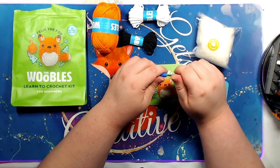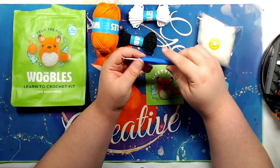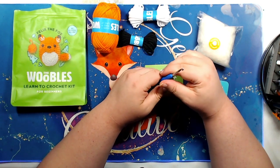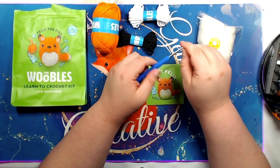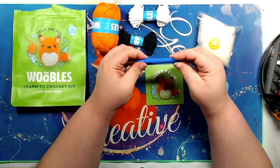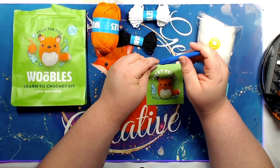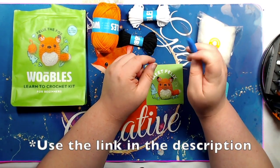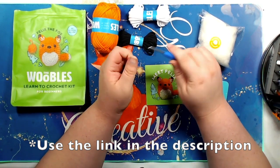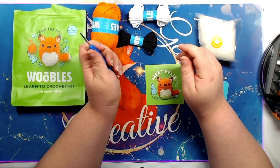I ordered it on the 31st and today is November 3rd, so four days — that's really good, especially since it came from North Carolina and I'm across the country in Oregon. It arrived very quickly. I do have a code, so you can get $5 off if you're interested in this kit. I'll include that information below. With the code, you get $5 off and I also get $5 off, so we both benefit — that's kind of cool.